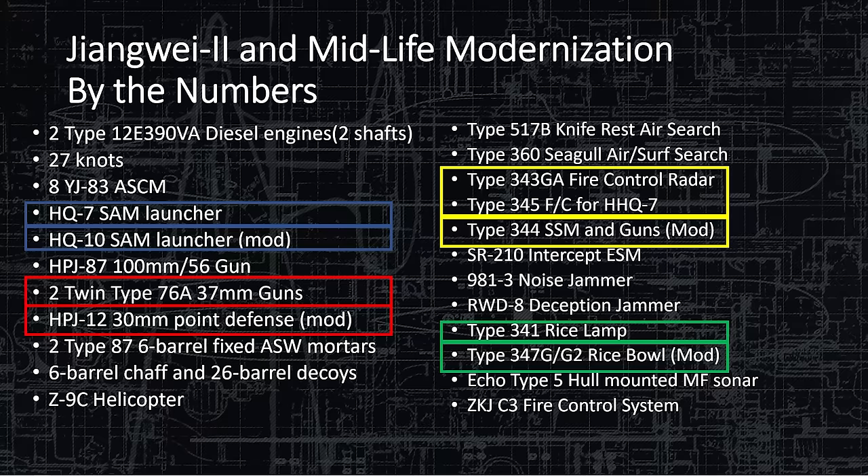Two Type 87 six-barrel fixed ASW mortars — the same as on their destroyers, the standard ASW rocket bomb unit (RBU) that Russia uses; China has a copy. Six-barrel and 26-barrel chaff decoys fire combos of chaff and flare for every decoy. The Z-9C helicopter is very versatile: it can do land attack, ship attack, and ASW warfare — very multi-role.